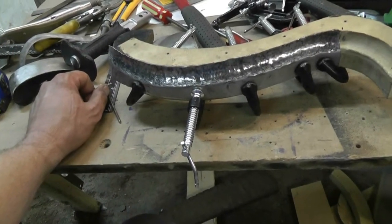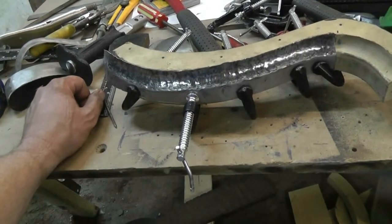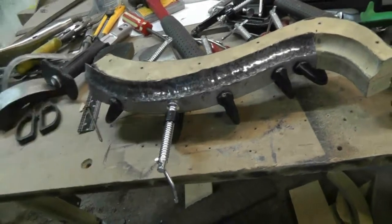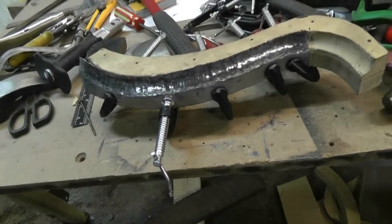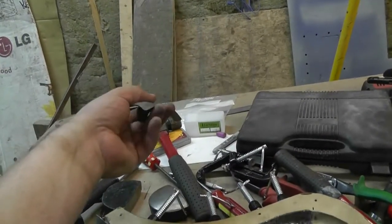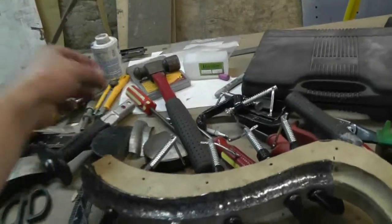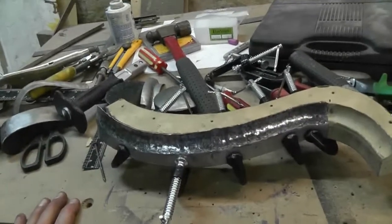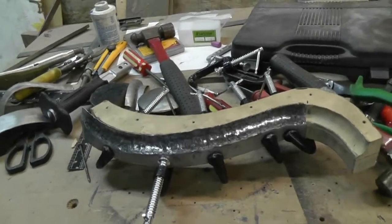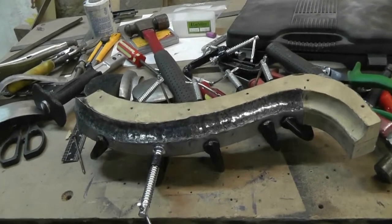I'm going to knock off for the day and come back to it tomorrow. I'm seriously thinking about that power hammer, because basically you can make a die that's the profile you want and hammer it in. The curve is an issue, but there's a little trick you can do — if I make one I'll show you what I'm talking about. Anyway, that's it for the day guys. Thanks for watching, rating, commenting, and subscribing.